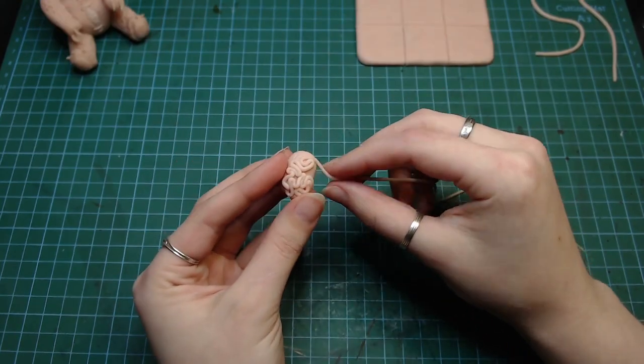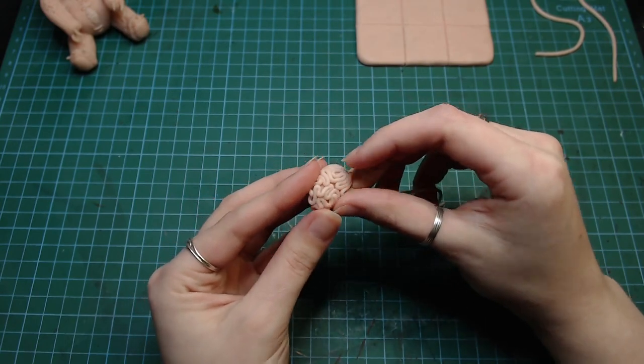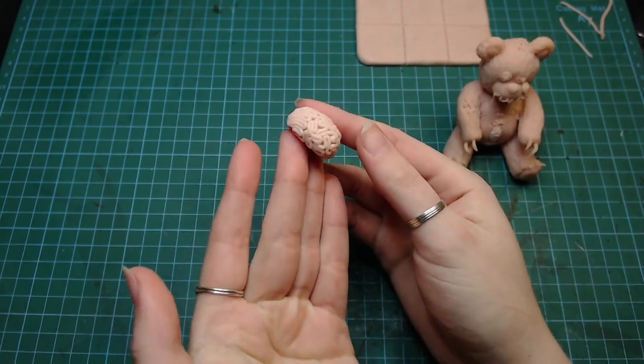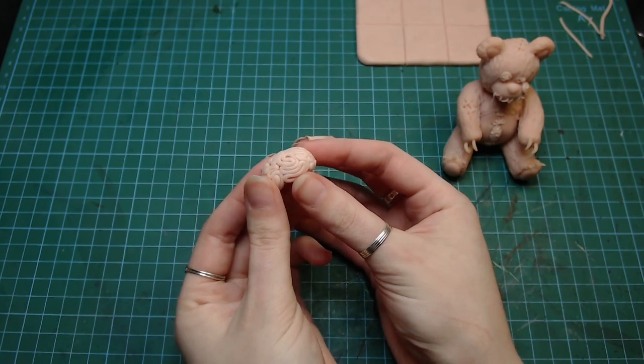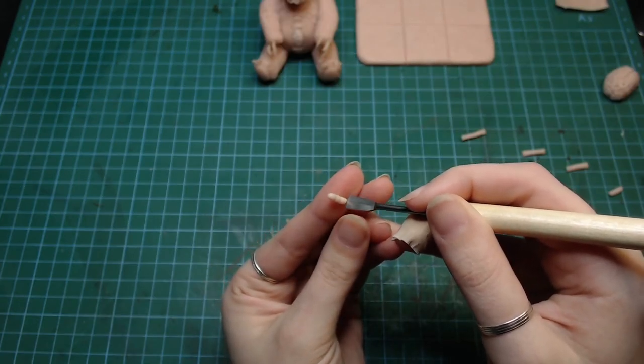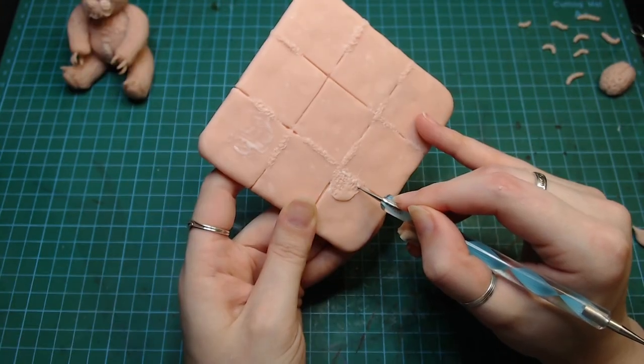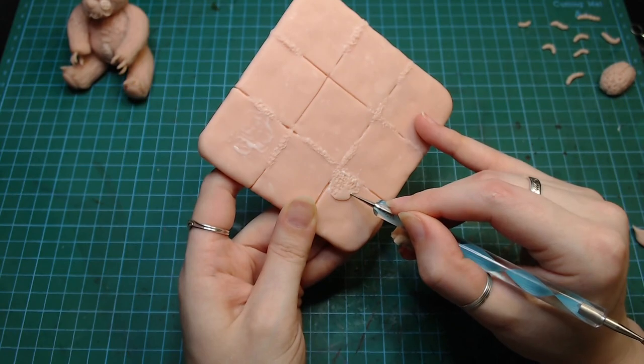I tried to make an anatomically correct brain, but when I realized that that's not going to happen, I just pretended that I didn't want to do that in the first place. I made some little worms and I'm not sure if these are the right ones to use, but I like these ones so... After baking the base, I sculpted some moss between the tiles.